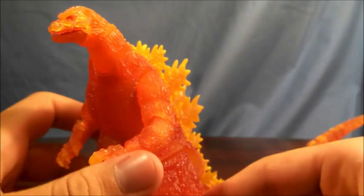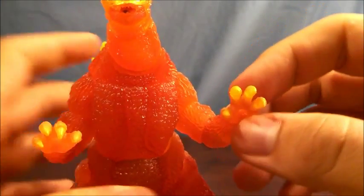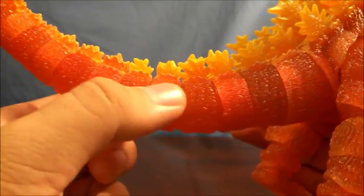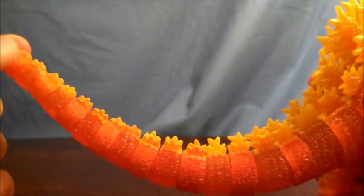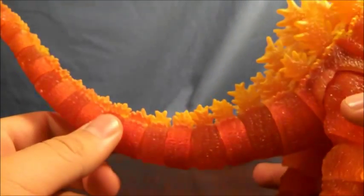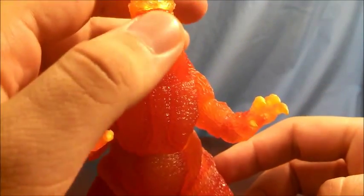Paint — surprisingly, there is some on this guy. You can see on the claws there is a yellow paint, even on the toes and on the dorsal plates. Something interesting about the actual sculpt: each segment of the Comic Con Explosion Godzilla's tail is molded in a slightly different color of orange compared to the next — this one's a bit lighter, this one's darker, alternating. Intentional or otherwise, that's pretty neat.